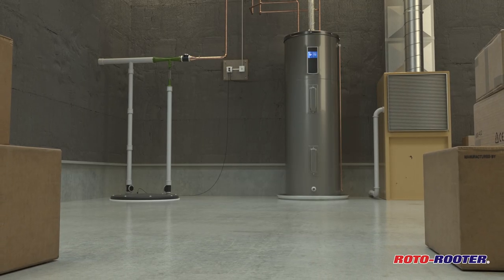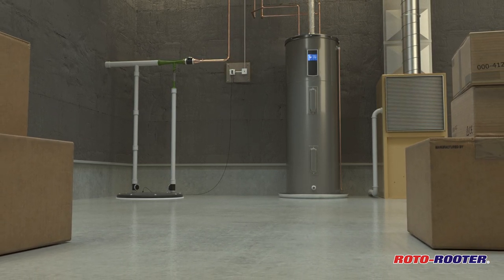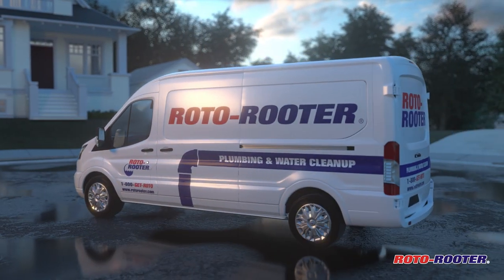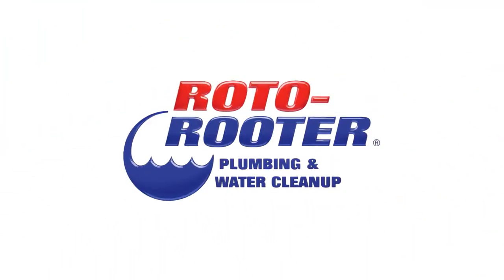Plus, since municipal water pressure is extremely reliable, a water-powered backup pump may be the most dependable backup sump pump you can buy. Your Roto-Rooter plumber is a sump pump expert and can recommend backup sump pumps to fit any home or budget.